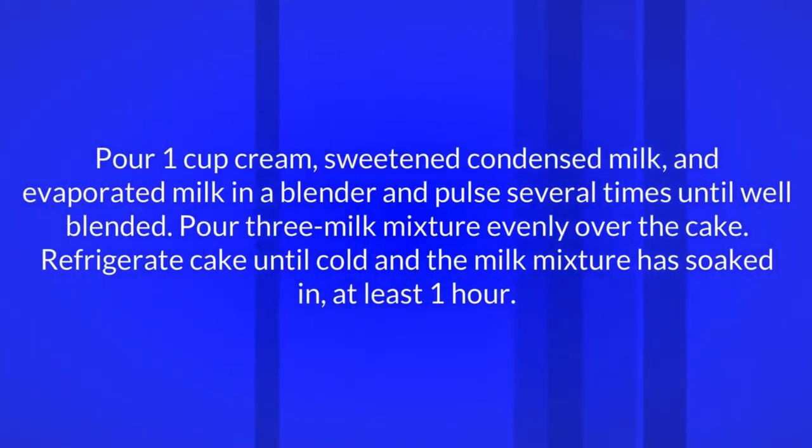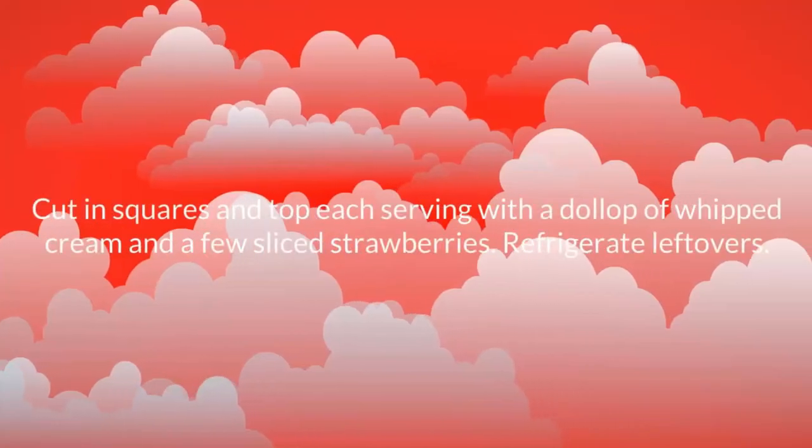Pour 1 cup cream, sweetened condensed milk, and evaporated milk into a blender and pulse several times until well blended. Pour the three-milk mixture evenly over the cake. Refrigerate cake until cold and the milk mixture has soaked in, at least 1 hour.